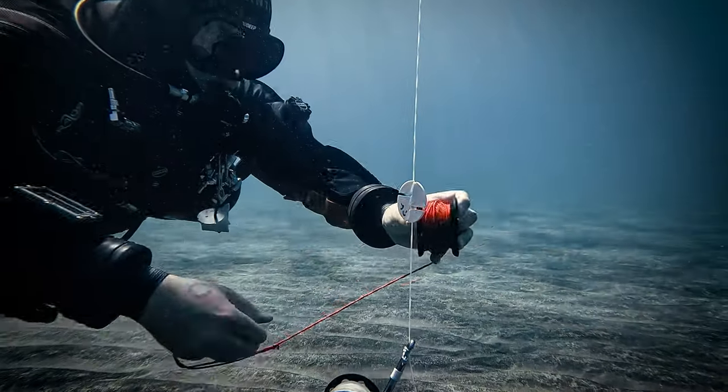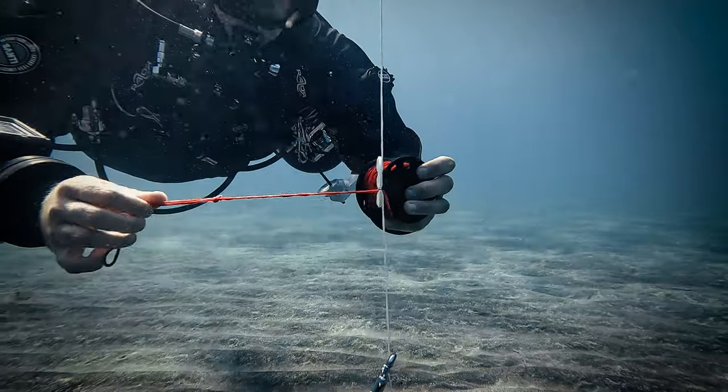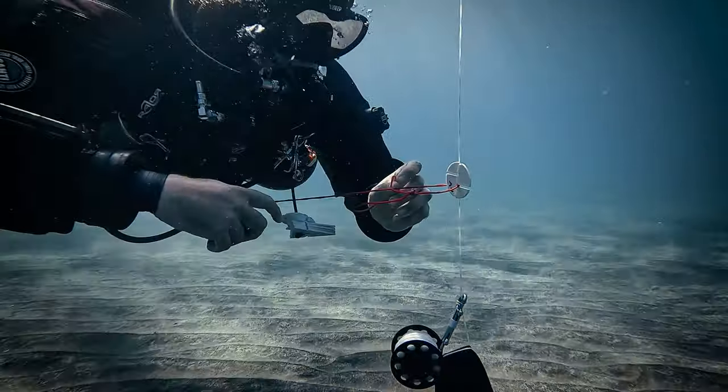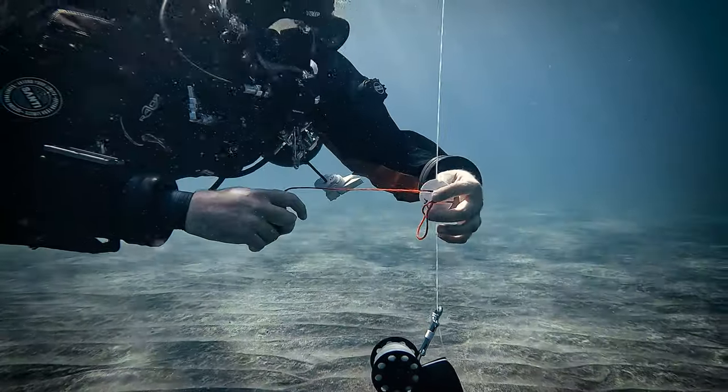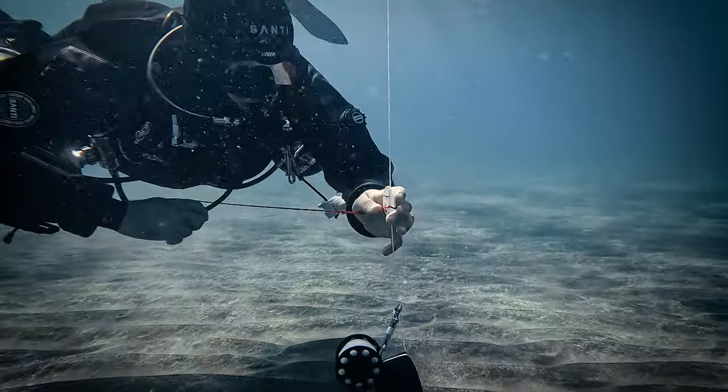Once you have both DSMBs set up and stable, and your markers placed at the same depth on the vertical line, proceed to pull out the control line. To do this, you will need an additional spool approximately 33 meters in length — essentially the same type of finger spool you are using for your DSMBs.